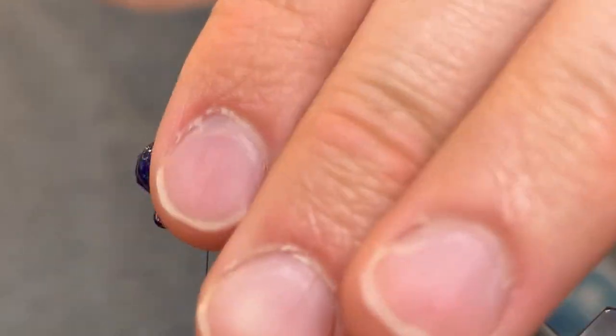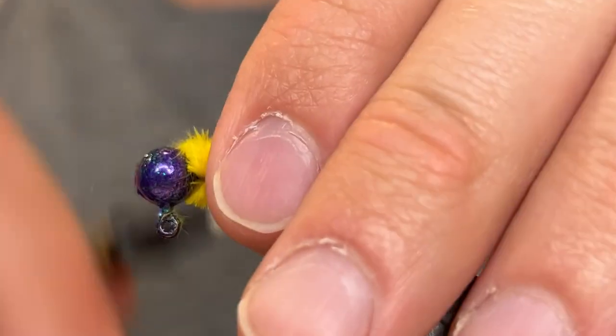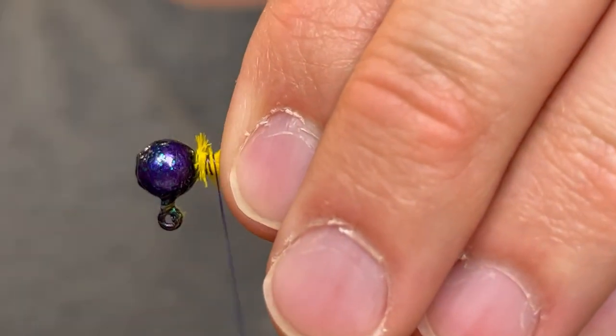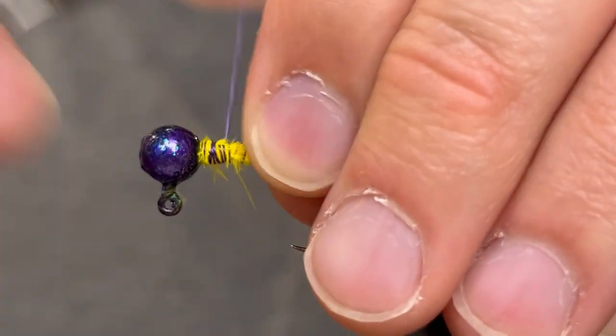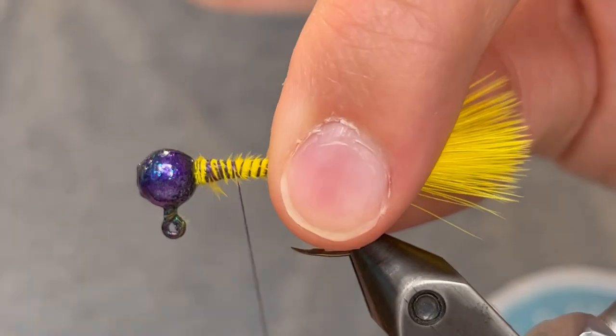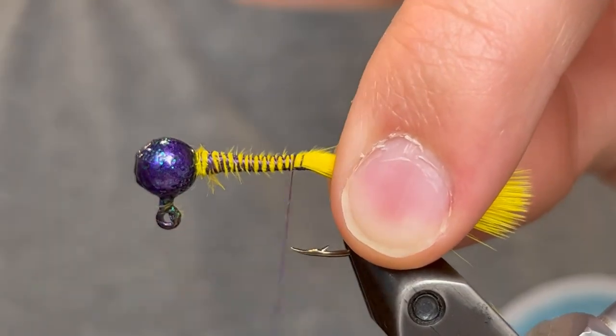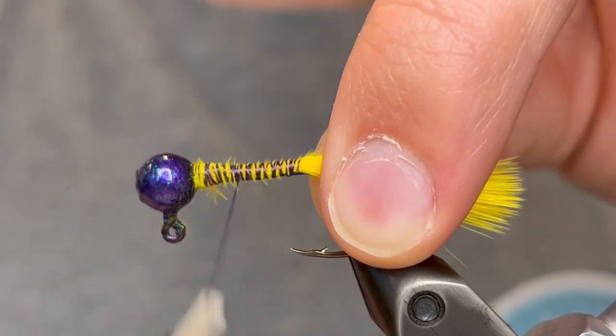It'll leave behind a lot of fluff so we're just going to clean that up with the thread. This is going to be covered up with our chenille so we don't have to worry too much about cleaning that up. Now we're going to bring the thread back down to the tail to tie it tighter and then bring it back up to the head.